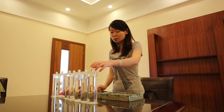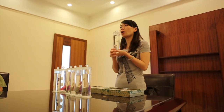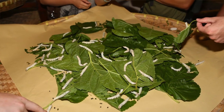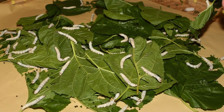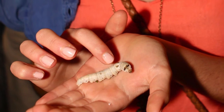So that is the smallest silkworm. They eat mulberry leaves the whole time — all day. Sleep, eat, sleep, eat. They eat quickly — every 2 hours they eat a lot of food. Then they keep eating and grow bigger. These are the 5-days-old silkworms.